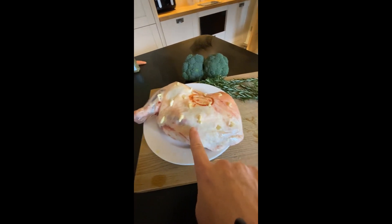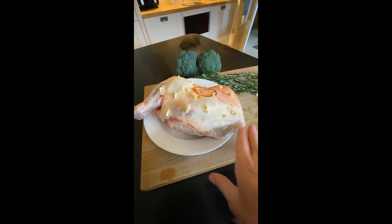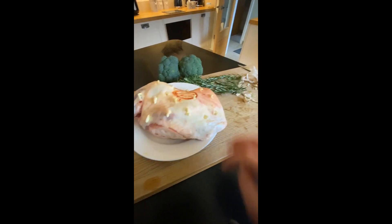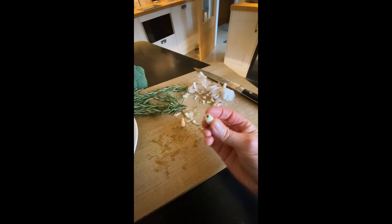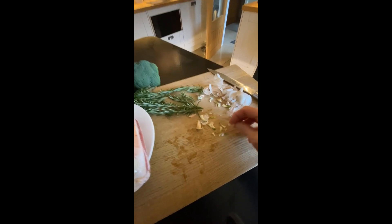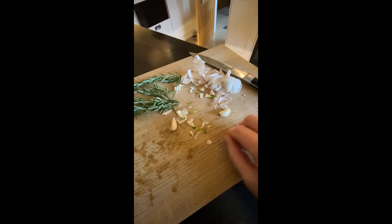I've put some oil on the lamb, made some slits in here and put some garlic in there. Remember to take the green bit out of the centre of the garlic because otherwise it's bitter.